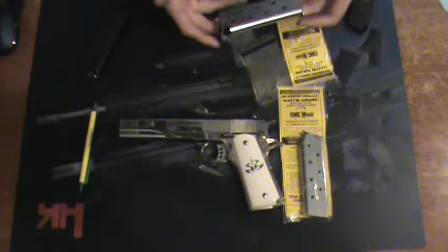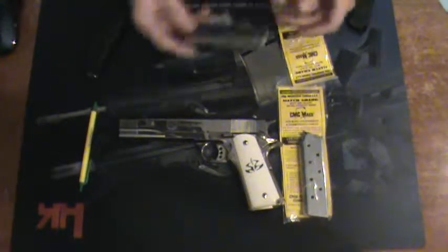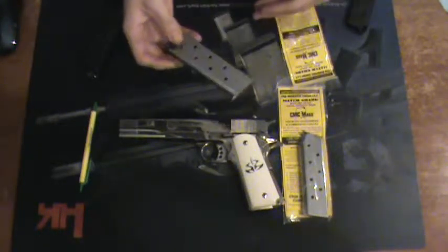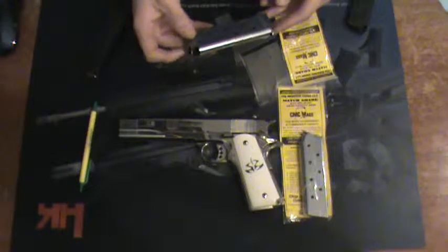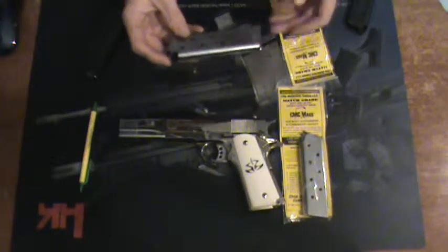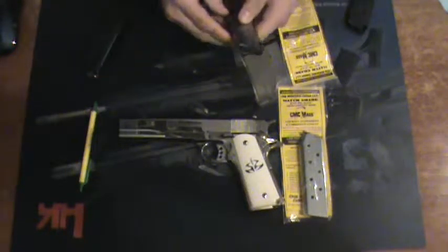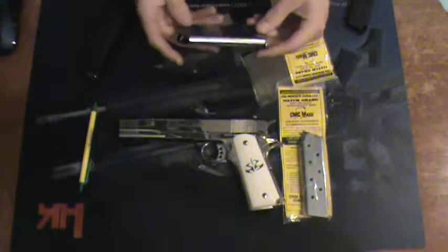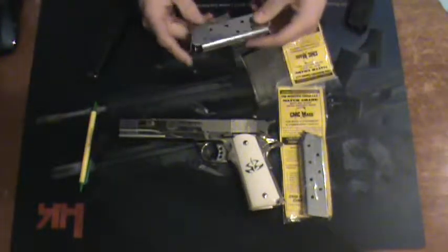Now right off the bat, they make these obviously in many different colors — your blued, your steel, your nickel, your chrome, all that fun stuff. And they also have many different varieties of them, so make sure you're checking out exactly which one you're buying if you're buying a specific style. Chip McCormick is known for making a lot of custom stuff, obviously, if you've ever looked them up at all.